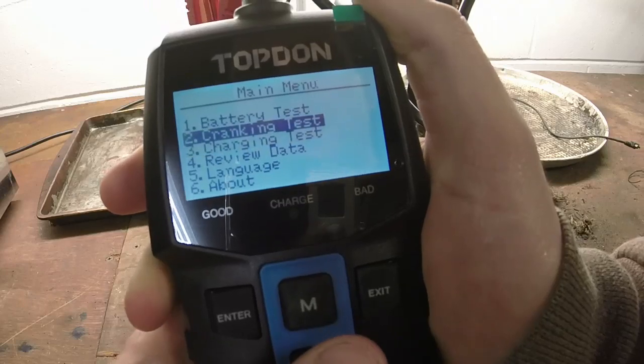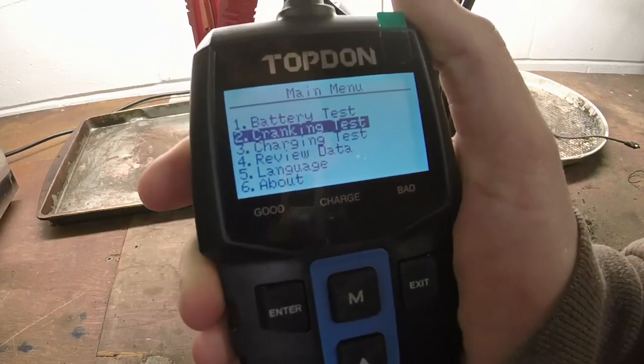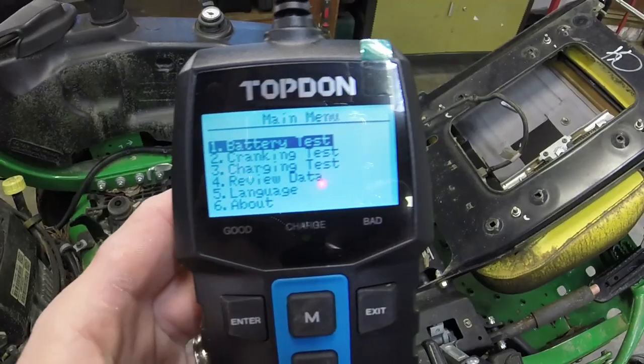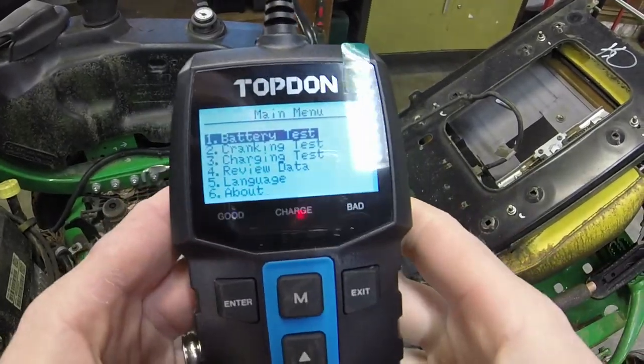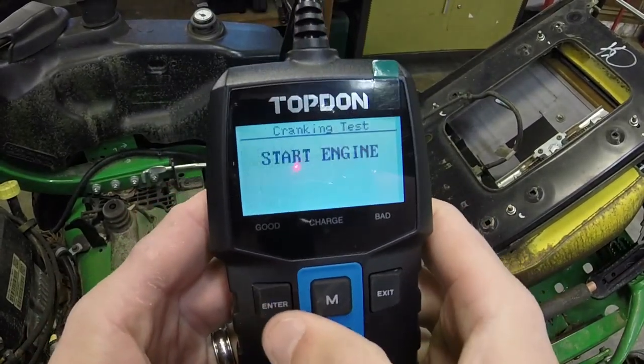What I might do with the cranking test — I've got a lawnmower right here that actually won't start because it's got a carb issue. We might try it on that. We're going to try the cranking test now. I've got it on another battery — we're going to do the cranking test and see if it will start.